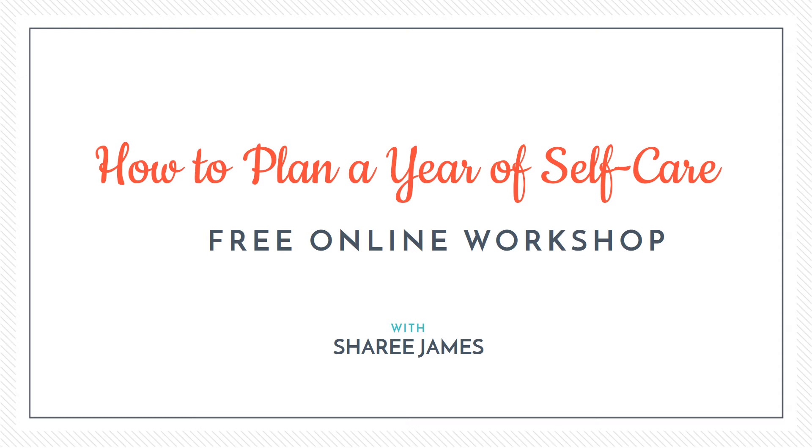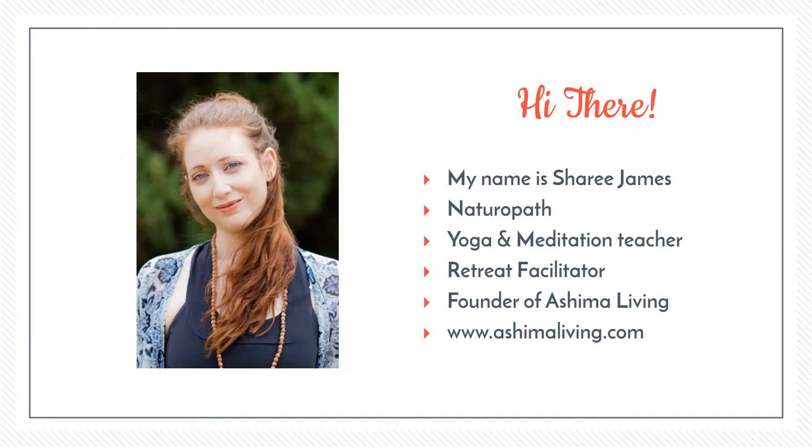Hello and welcome to my free online workshop: How to Plan a Year of Self-Care. This is a four-part video series and this is part three. My name is Sheree James. I'm a naturopath, a yoga and meditation teacher, and a retreat facilitator through my company Ashima Living. In the last two videos — a quick recap — the first video we looked at what self-care is and isn't, and in the second video we looked at daily routines for health, well-being, and spiritual practice.